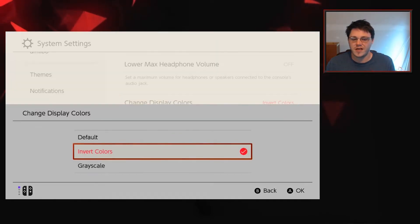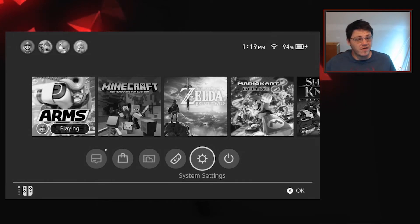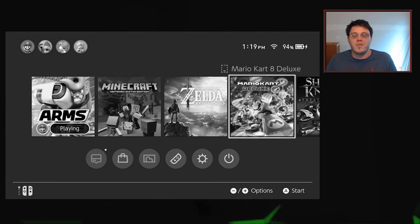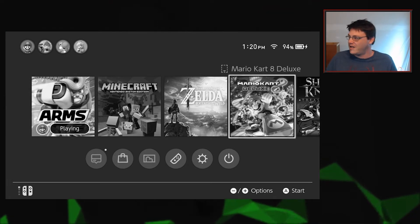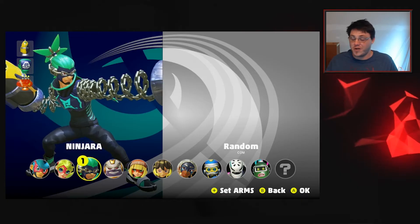Going to grayscale, you can also see what the system looks like with a grayscale filter on. Now there's no color whatsoever. It's kind of sad, really — Nintendo is such a vibrant company. There's so much color in their games; they just craft these bright and shiny worlds. So there you go.